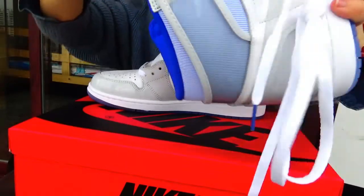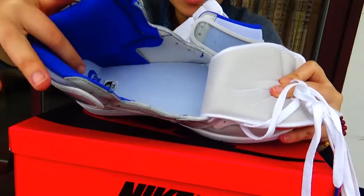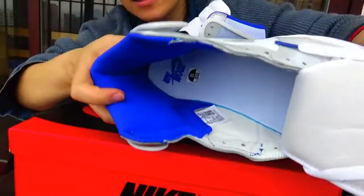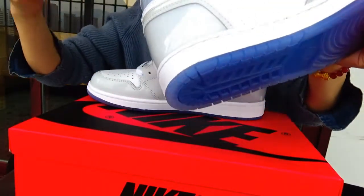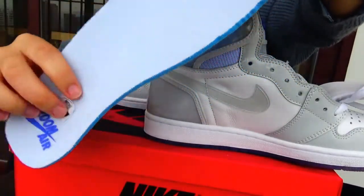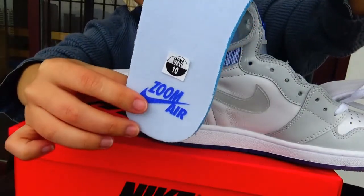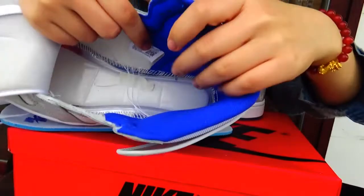Now we can check the inside. This pattern is blue color — this blue color is very unique, I think it's very beautiful. Let me take out the insole. On the front of the inside it's light blue, and on the back of the inside the color is dark blue. The L Jordan logo is light blue. And inside, the size plate is also there.